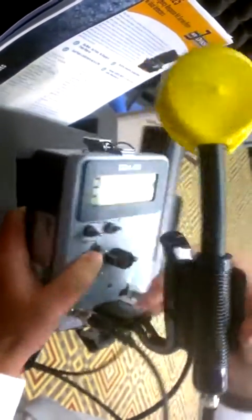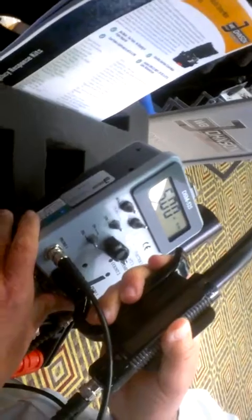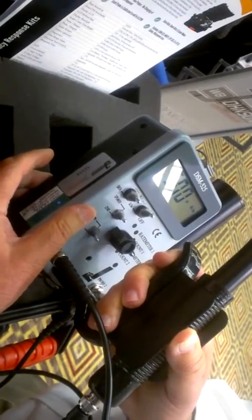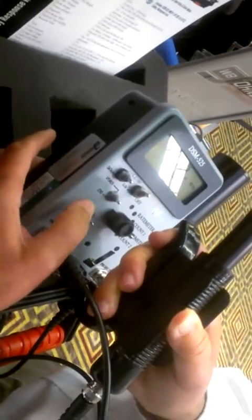One of the main features of all our instruments is this counts per minute dose switch. Just by toggling this, you can go between counts per minute or dose. Both modes are calibrated, which is unique to our instruments — most manufacturers cannot calibrate both modes, they can only calibrate one.